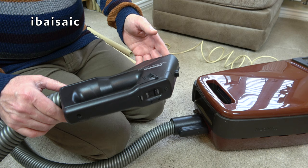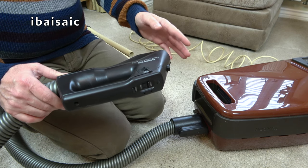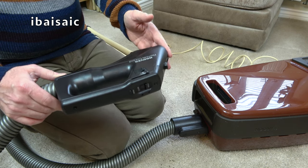So the switch is a little bit dodgy. The motor though sounds fine - it's got good suction on it.